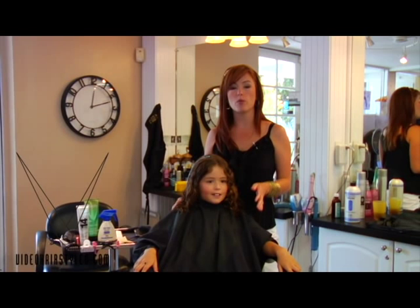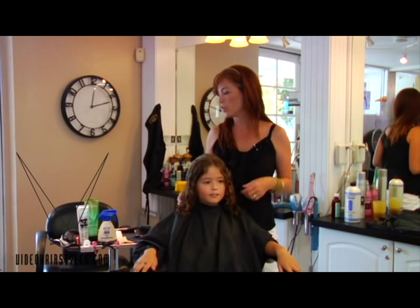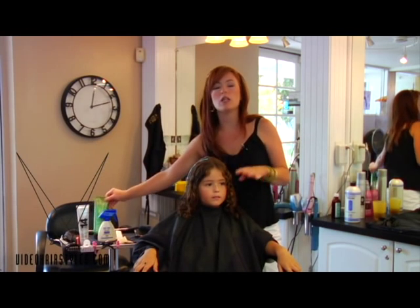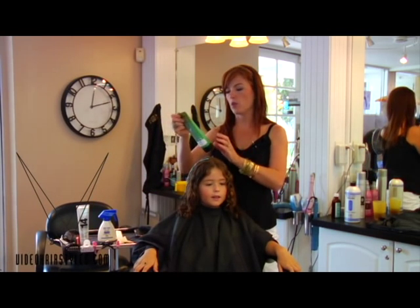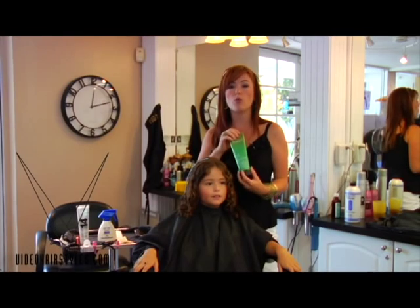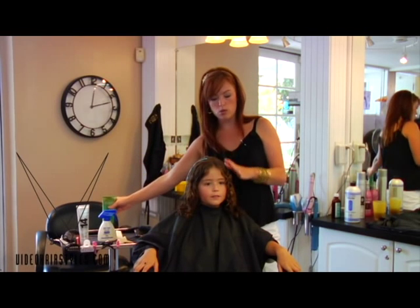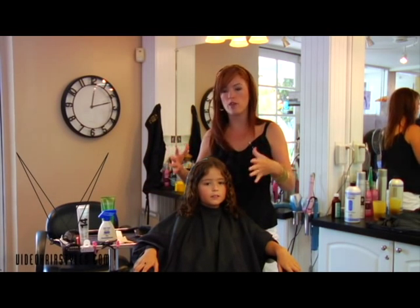With Riley we use the Redken Fresh Curls Shampoo, which is a great way to help define her curls. When she immediately gets out of the shower we add Fresh Curls Refiner into her hair, which is a great way to defrizz curly hair. It is heavy and helps to hold some of the top layer down that tends to swell out and frizz.